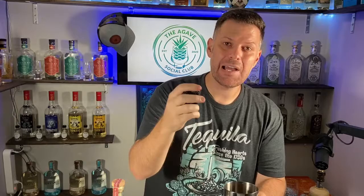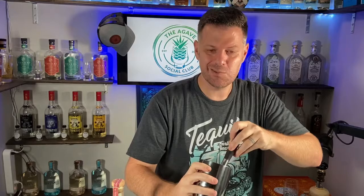We're gonna muddle them. If you don't have a muddler, you can use a spoon, the handle of a wooden cooking utensil — you just want to muddle those blackberries.